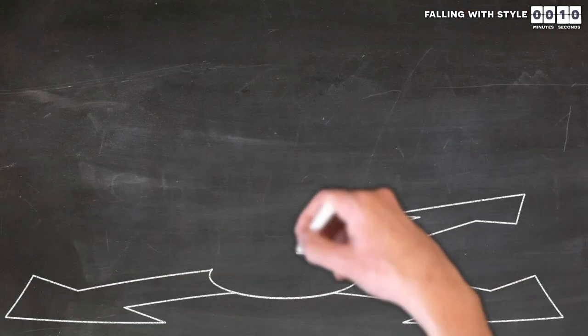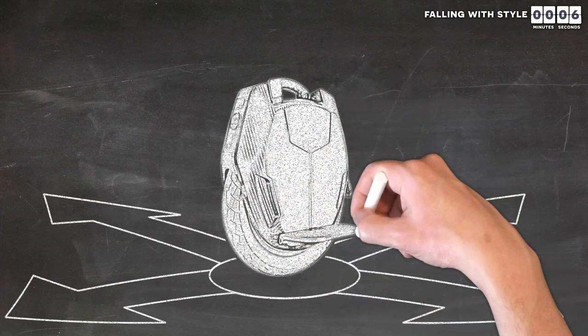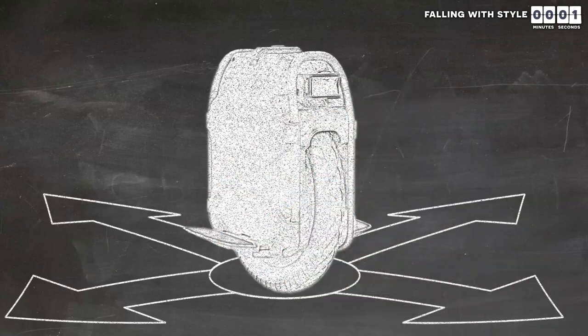When you are first beginning, you will need to make big directional changes to stay up. But eventually, those directional changes will become so small that you won't even know that you are doing it, even up to 45 miles an hour.